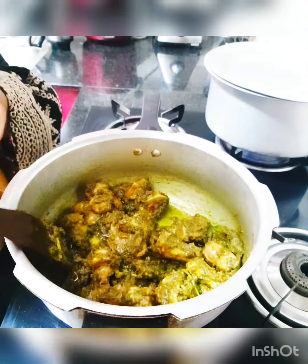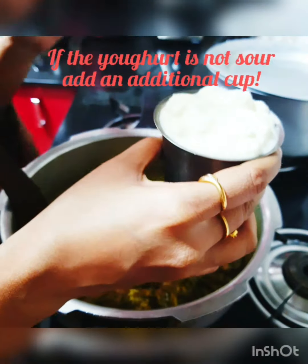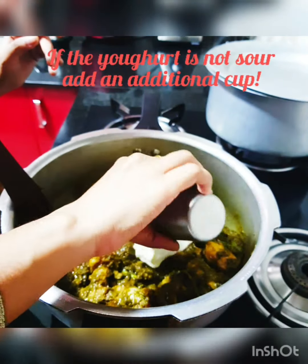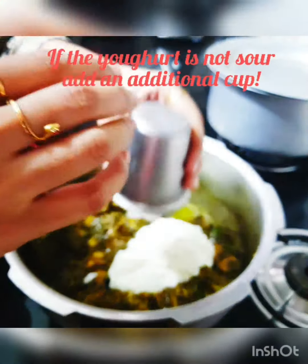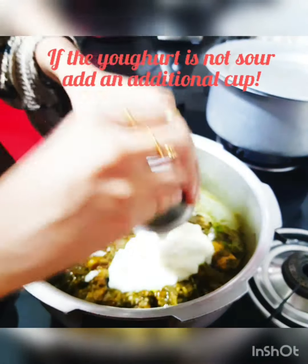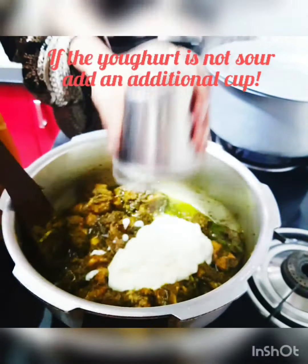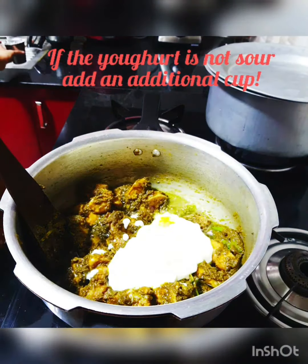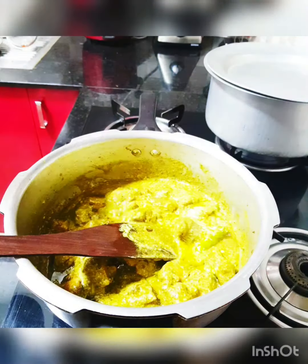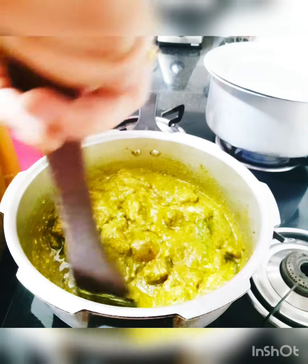All the tossing is done, so I'm adding one glass of yogurt — close to about 150 ml. As I mentioned, for this recipe we don't need tomatoes; yogurt is the only base flavor, so we're adding a generous quantity of about 150 ml.